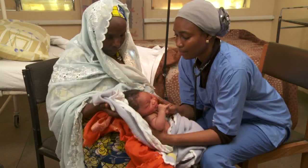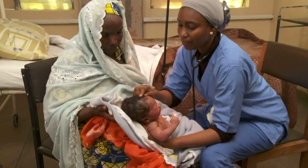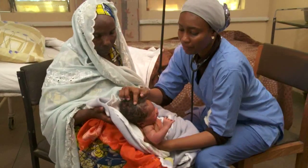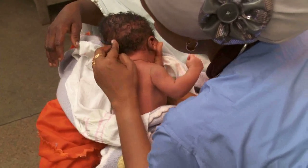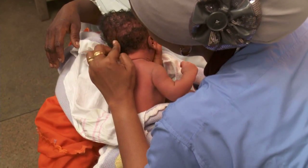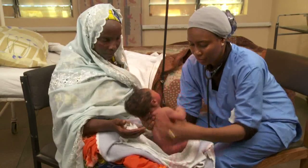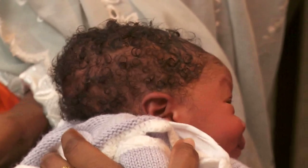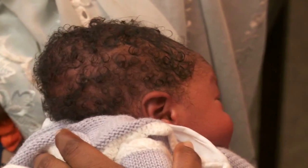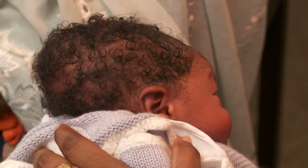Now, examine the baby from head to toe. Check the fontanelles on the baby's head — the anterior is here, and the posterior is back here. They are normally flat, but may swell a little when the baby cries. It's normal to have an uneven shape of the head due to molding from pressure of the birth canal; it usually goes away by two or three days after birth.